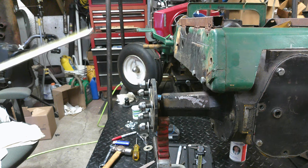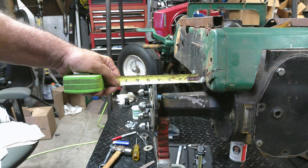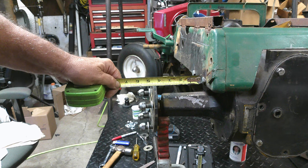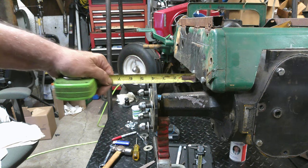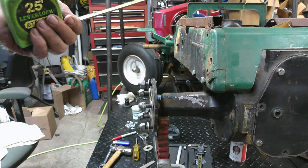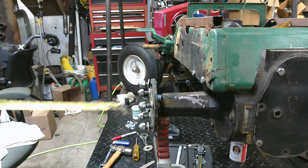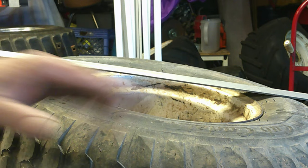All right y'all, we need to measure back spacing on these wheels — it's real simple to do. You just measure from the furthest, widest point on your frame. We've got about four and a half inches of clearance there. So let's get the tires and wheels out and I'll show you how to measure the backspace on them.